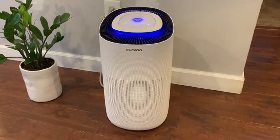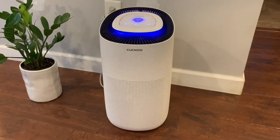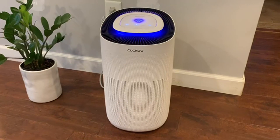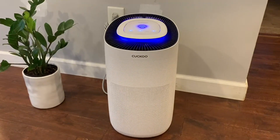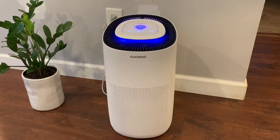It also has a filter replacement alert, so it'll let you know when the filter needs to be changed. And it reaches up to 726 square feet, so a good medium to large size room. All in all, this has been a great air purifier — check it out.